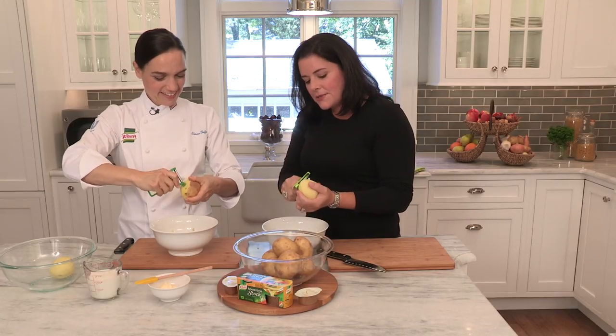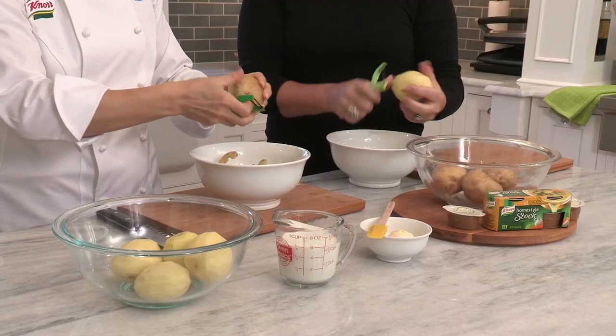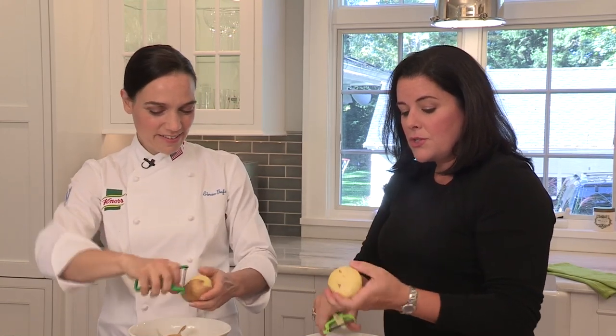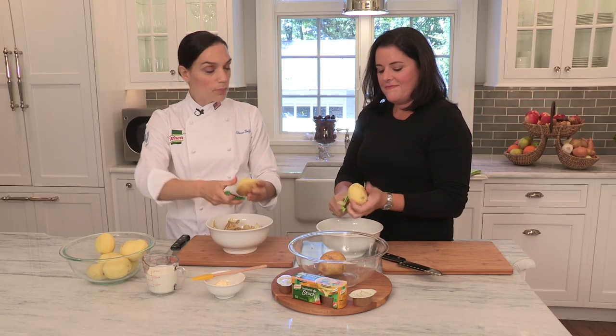I make mashed potatoes at least once a week for my family, so this is something I might not be thinking of adding regularly. I would not have thought to add stock to my mashed potatoes — I think of that more as a base for my soups and stews. All the seasoning is in there, so I don't add any salt and pepper.